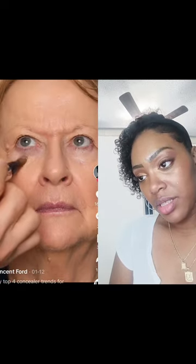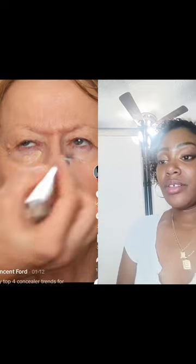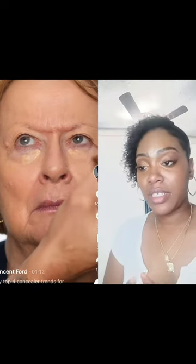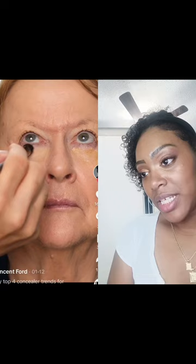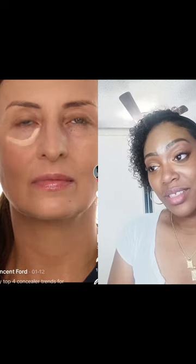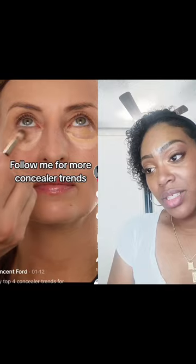If you have mature skin and find concealer settles into fine lines and wrinkles, try a hydrating formula. They tend to be thinner and moisturizing, which can be perfect for mature skin. Make sure to press them on and tap them in. If you have under-eye bags, use a lighter shade in the dark part of the bag underneath, with a matching shade on top — this is going to help.